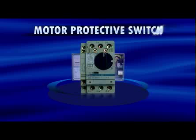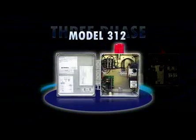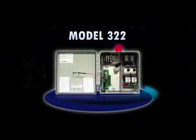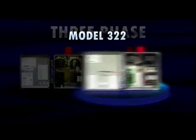SJE three-phase control panels use an adjustable motor protective switch for branch circuit protection and pump disconnect. Available three-phase models include the Model 312, a three-phase simplex control and alarm system, and the Model 322, a three-phase duplex alternating control and alarm system.